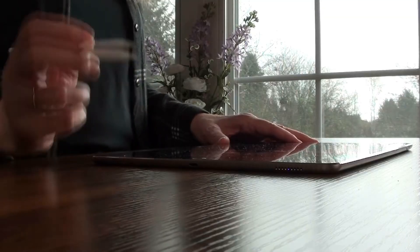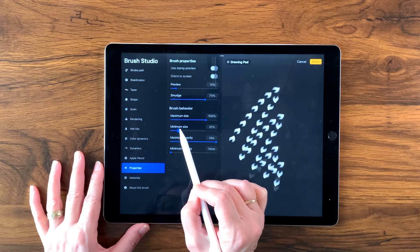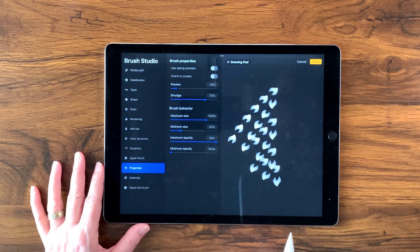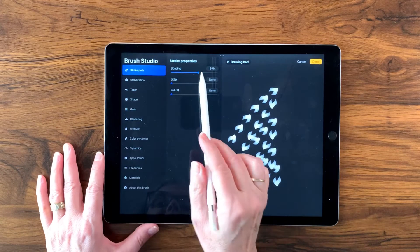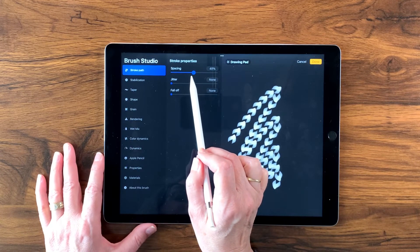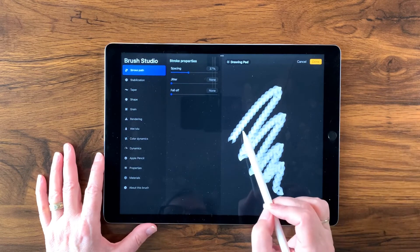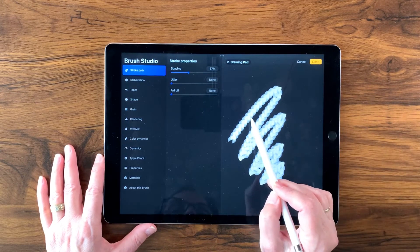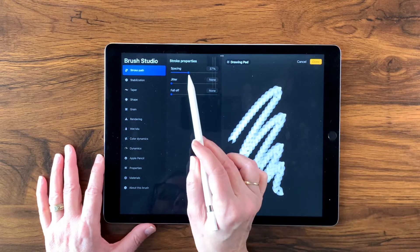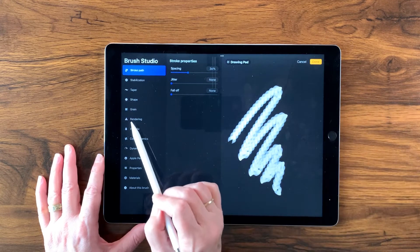If it comes in inverted, just use two fingers and tap to invert it, then tap done. I'm going to increase the size in Properties by bringing up the minimum size so I can see what's happening. Then I'll adjust the stroke path to make the shapes close in and ride right on top of each other — that looks pretty good, but there's a little bit of overlap so I'll bring it in just a little bit more so that when we go around corners there are no gaps.